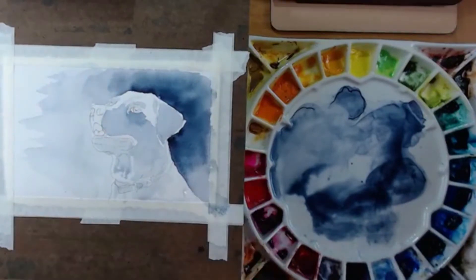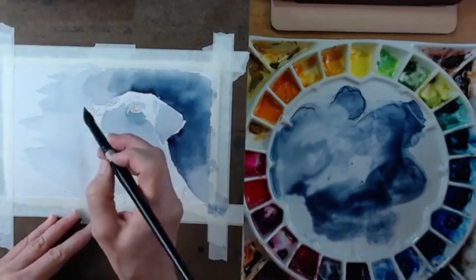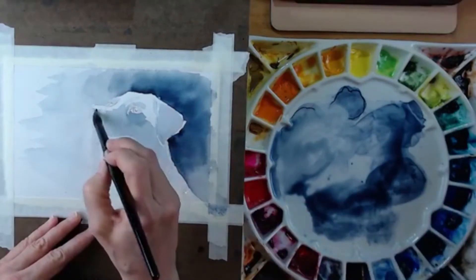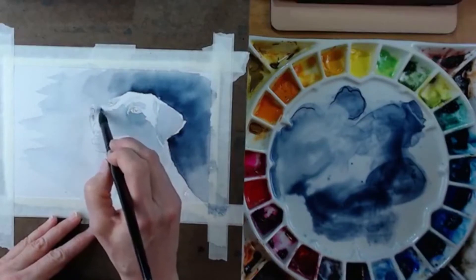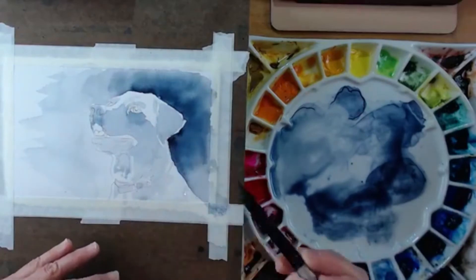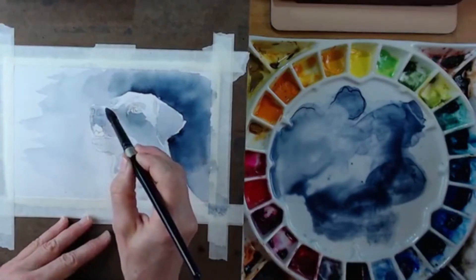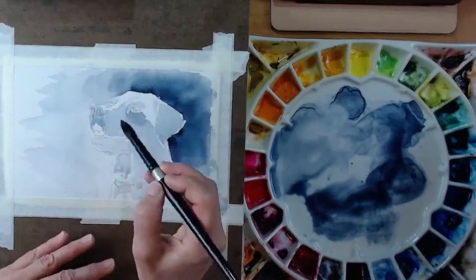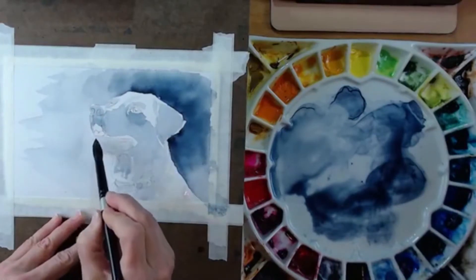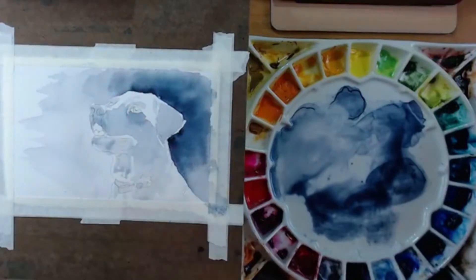When you look at this, don't see 'dog' — see shapes. If you haven't read 'Drawing on the Right Side of the Brain,' read that — it is super helpful to train your brain to look at shapes. We're not painting dog; we're painting shapes.